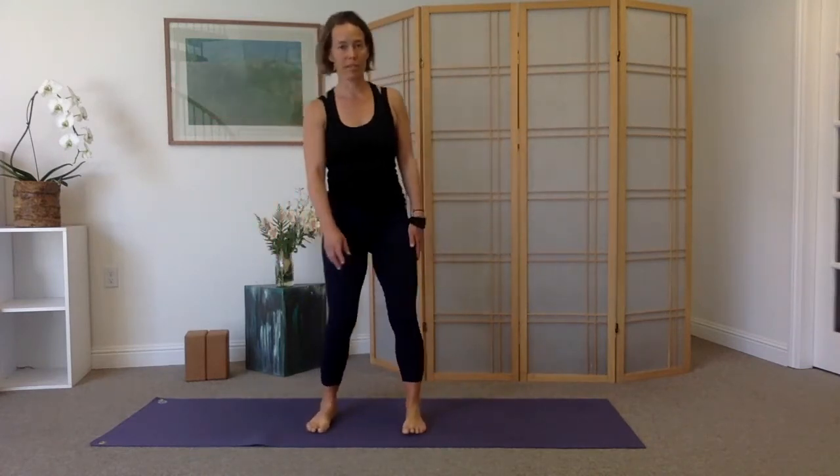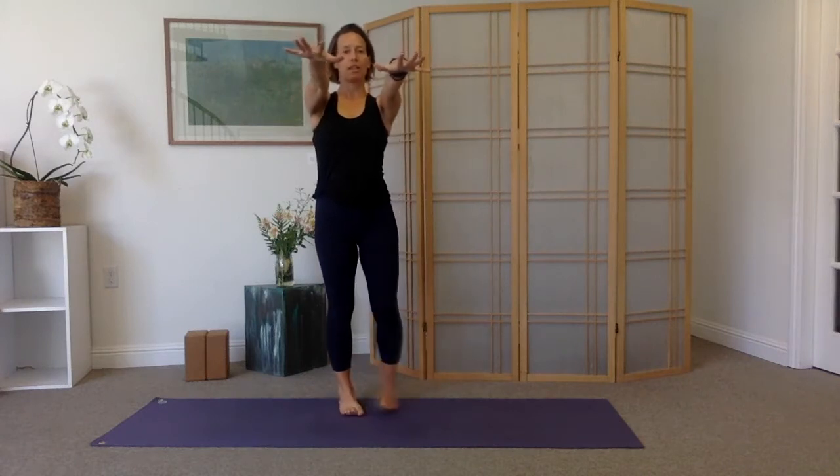Slow the movement. Feet about hip-width apart. Reach the arms forward. Let's begin by extending wide through the fingers and then making fists — spread the fingers wide, separate them, then draw the fists in. Inhale to spread, exhale big fists with the hands. Take this with your own breath and your own pace; it can be nice and slow or you can begin to pick up the pace. Keep the hands and elbows at shoulder height as you do this.